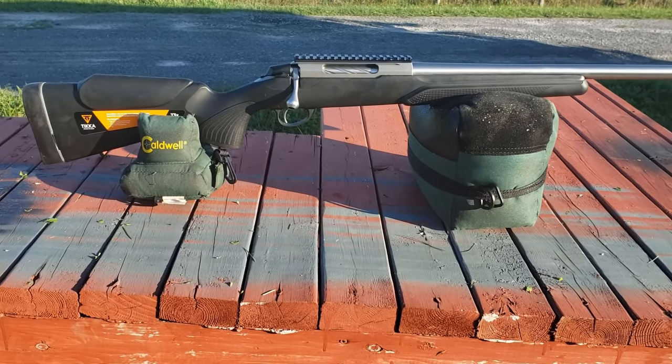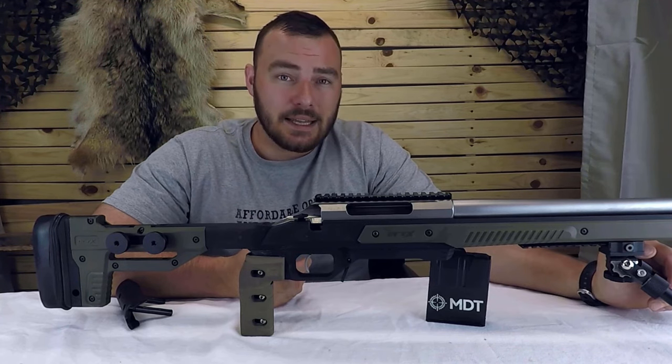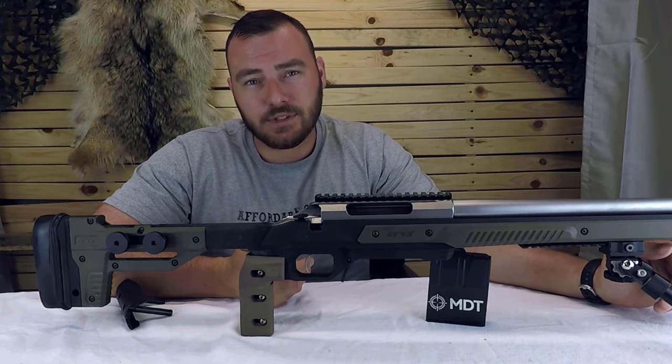For example, rifles like the Remington 700 or Remington 783 have significant flex in their stocks. This isn't meant to pick on one brand — it's like that with pretty much all rifles around $500 to $800. There's typically a lot of flex in polymer stocks at that price range.